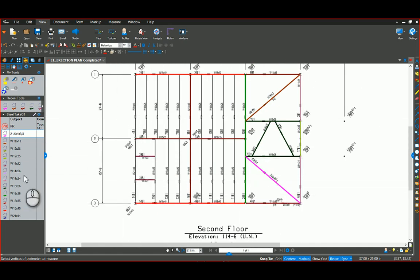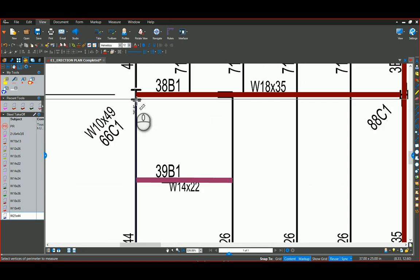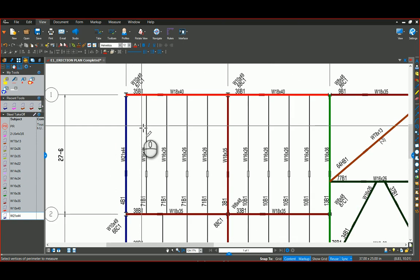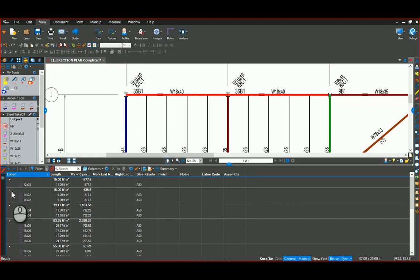I'm going to finish up a couple of these markups and show you the custom columns that I've created based on our conversations. I went in and did those W21 by 44s. When I look down here, what I created for you was the label, which we can make show up on plan as well — it'll show up over top of these already drawn here. Either way we can manipulate that, giving you the length of each one of the beams.